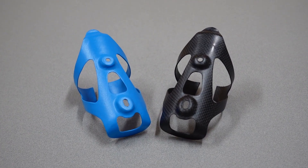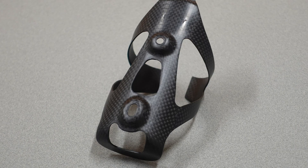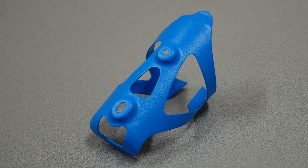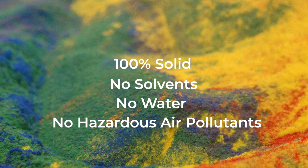We hope you found this demo beneficial today and that you learned something new about UV-cured powder coating. The speed and lower temperatures of this finishing process make it an ideal solution for coating composites. An environmentally friendly choice, UV powder is 100% solid and contains no solvents, water, or hazardous air pollutants.